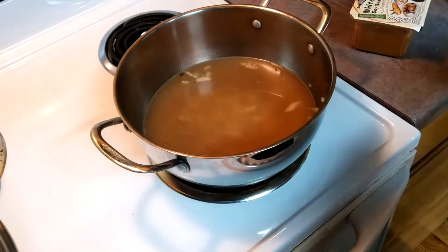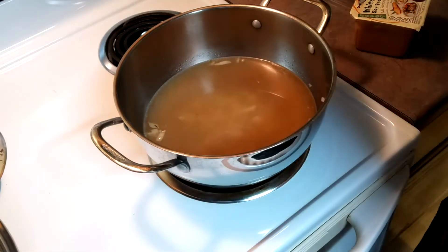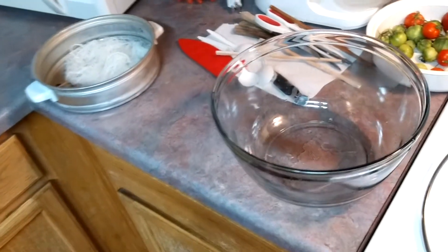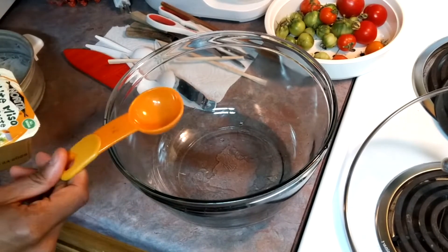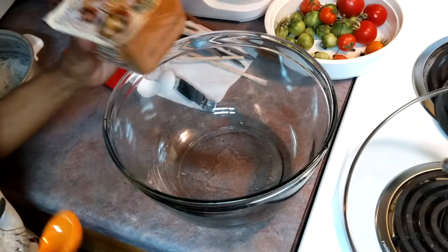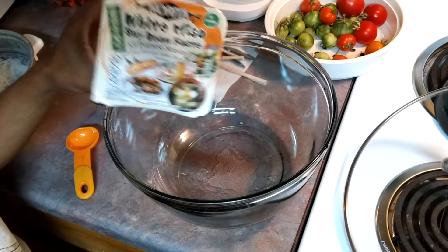We're going to increase the heat so it can come to a boil a little bit. In the meantime, I'm going to move this over so you can watch me prepare the miso paste. You're going to need a tablespoon and some miso paste. You can use white or red — I got white miso from the grocery store.